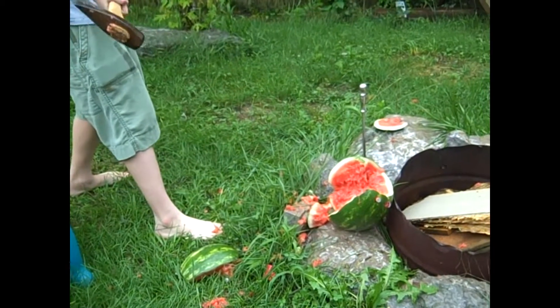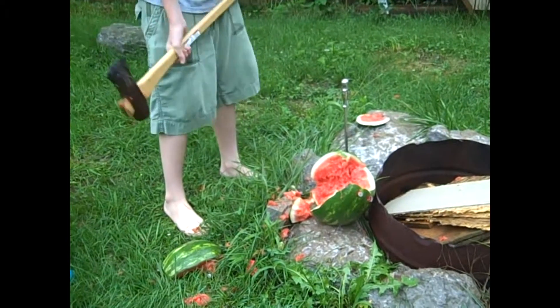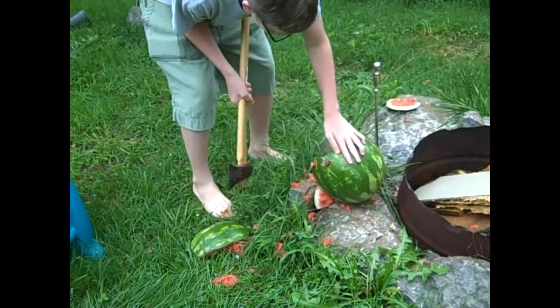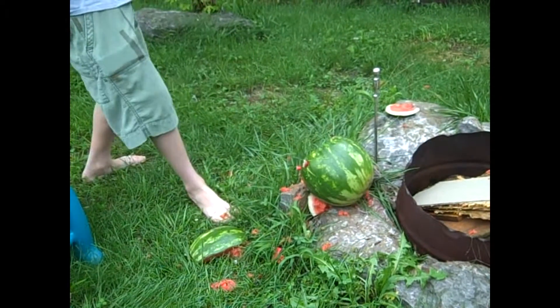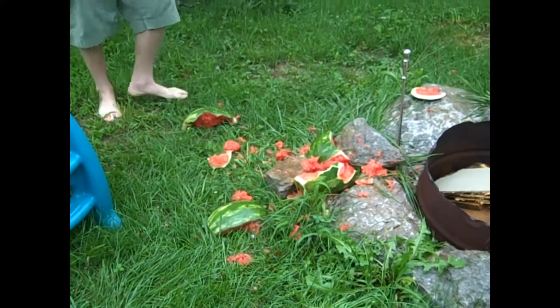Oh, wow. Went right through it. Well, yeah. I thought it would... It's fruit. Well, I thought it'd make, like, a dent. You are now the fruit lumberjack. Oh boy. That was liquid. All right. Game over.